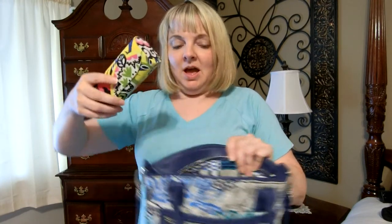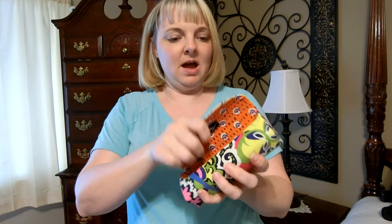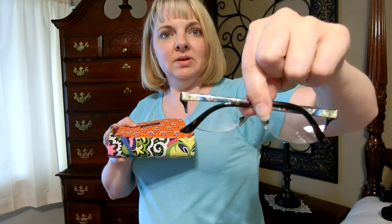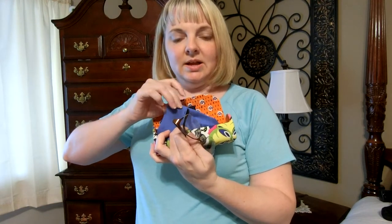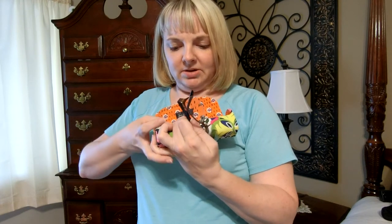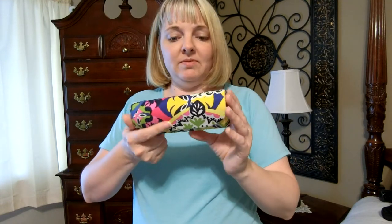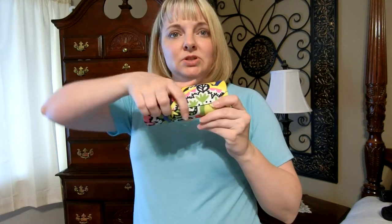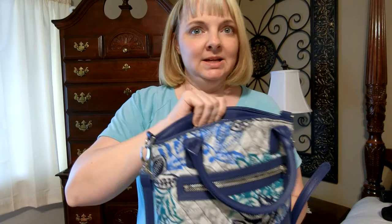Next piece is Vera Bradley. She has the eyeglass case for her readers, and they're also in Rio — she's had Cafe Latte in the past too. There is the little eyeglass cleaner wipe. She just recently started wearing glasses, like in the last couple of years. I get my eyesight from her. This is in Rio, and there's that cute Rio squiggles interior pattern.